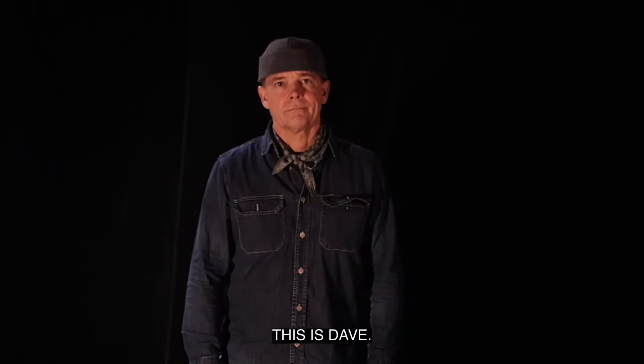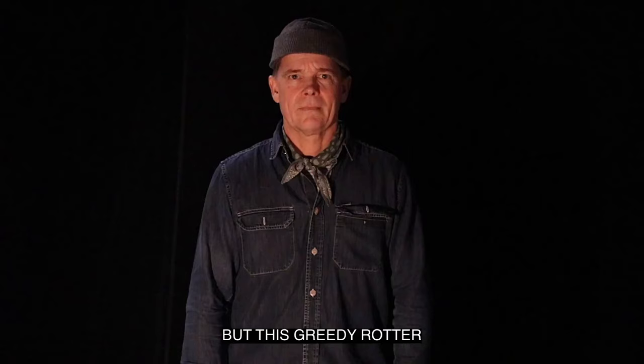This is Dave. He wants to use Vantablack to paint his balls. But this greedy rotter kept Vantablack all to himself. So Dave can't use Vantablack.